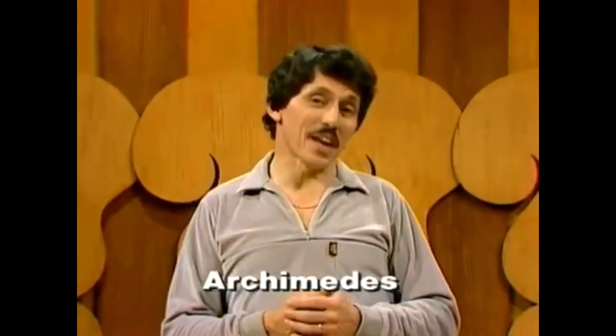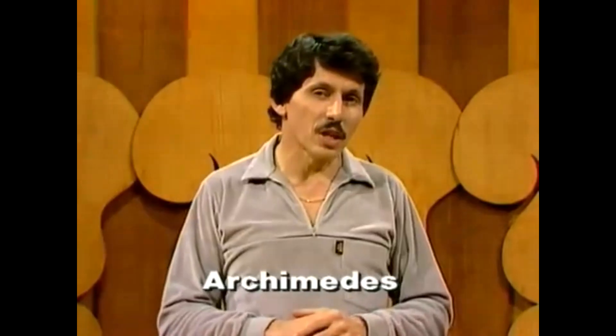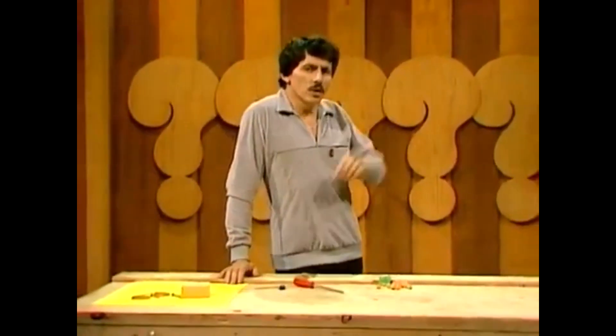Who was Archimedes? He was an ancient Greek mathematician and inventor who made all sorts of strange and wonderful devices. Unfortunately, I don't think he ever had the opportunity of seeing a 10-pin bowling alley, because if he had, I think he might have changed them completely.